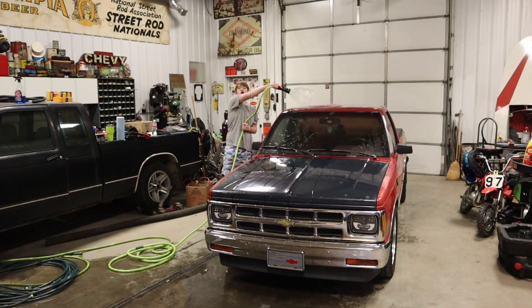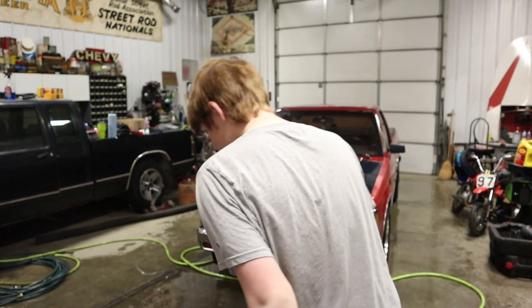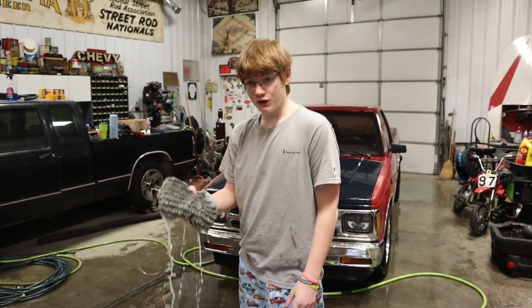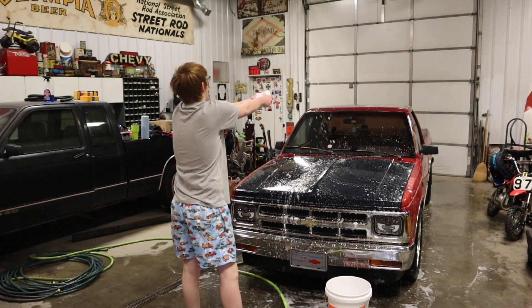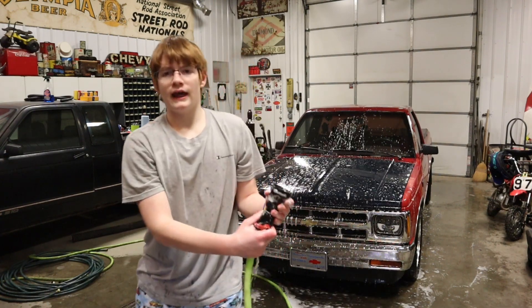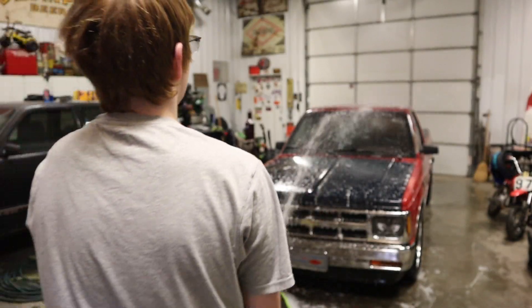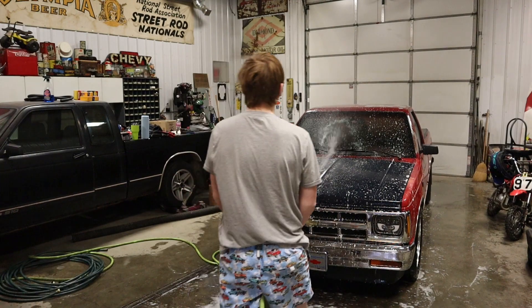This is my phone clip. First step: get your whole truck wet, top to bottom. Next up is the exact same process — throw some soap on. Then take your hose or pressure washer and rinse her off.